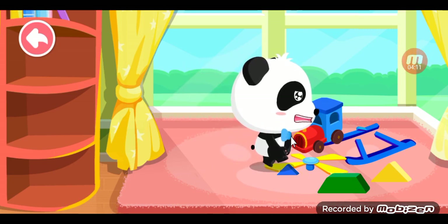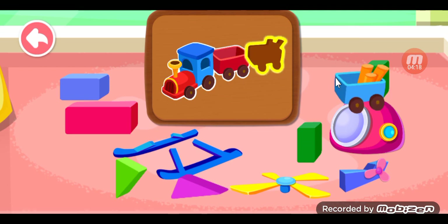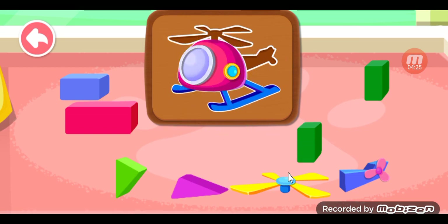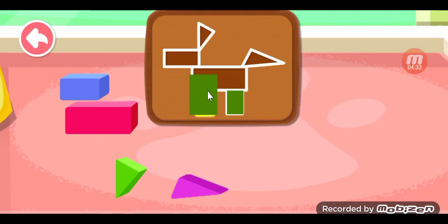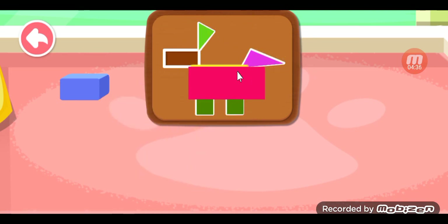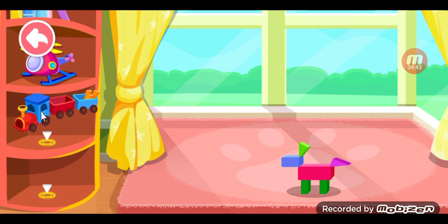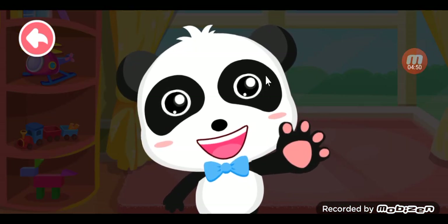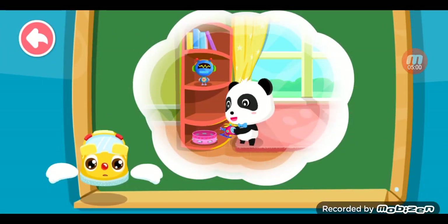You shouldn't eat toys. Hurry and put your toys in order. Put the toys on the shelf. After playing with the toys, remember to put them back.